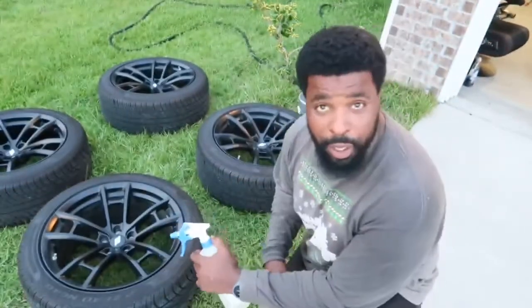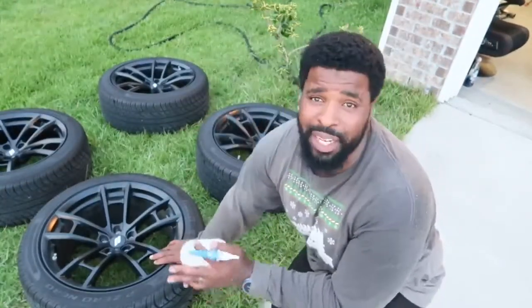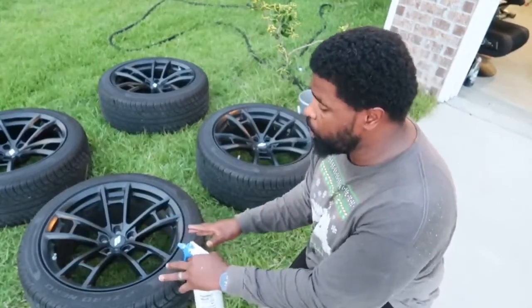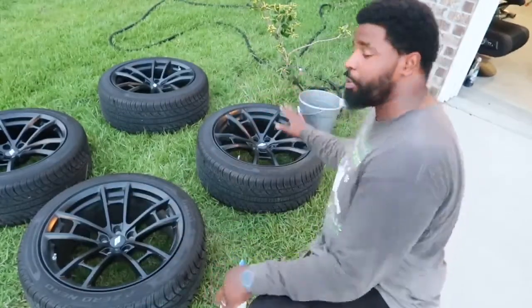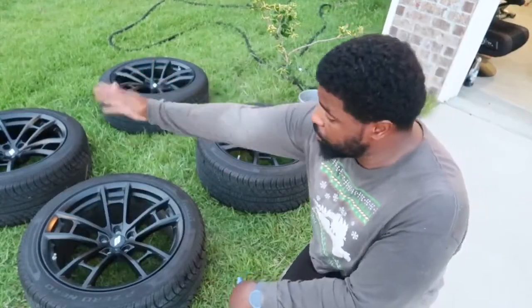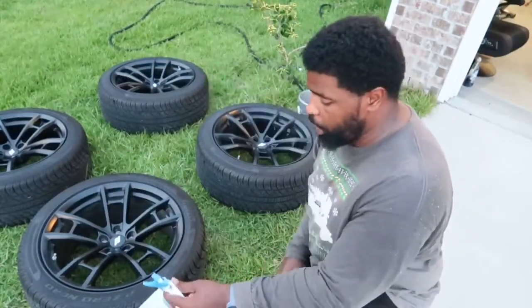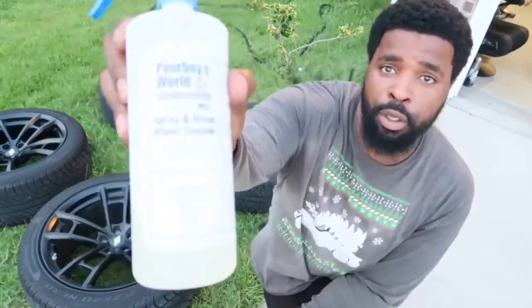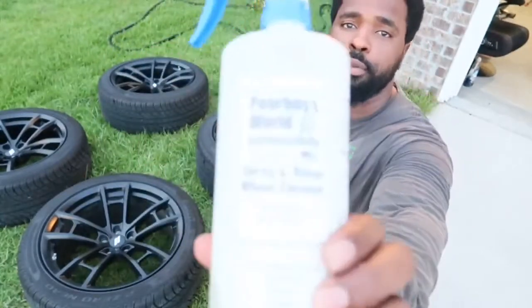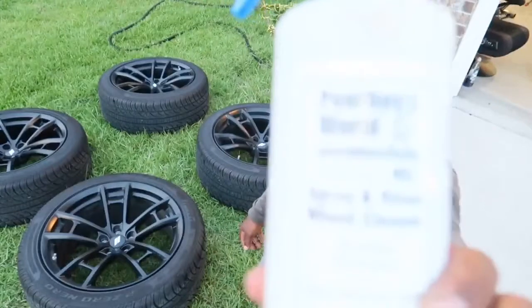Hey guys, what's going on? It's Octane Rate 392. Welcome back to the channel. I hope you're staying safe out there, keeping yourself safe, keeping your family safe, and staying in good spirits during these trying times. So we're going to be doing the wheels the same way I did mine. This is the driver's side front wheel, driver's side rear wheel, front passenger, and rear passenger.